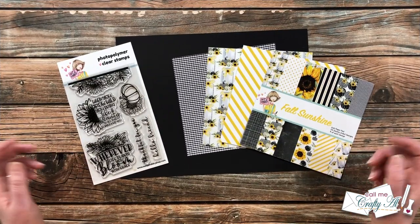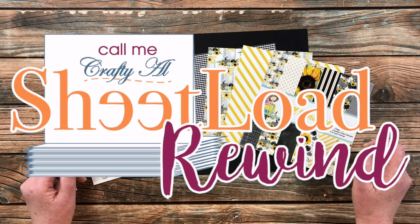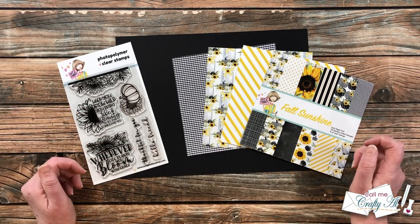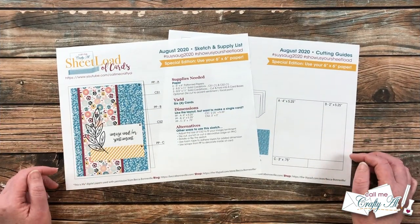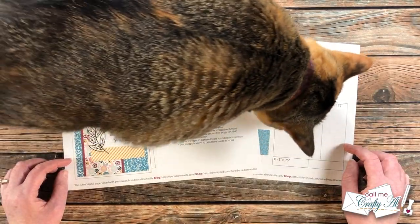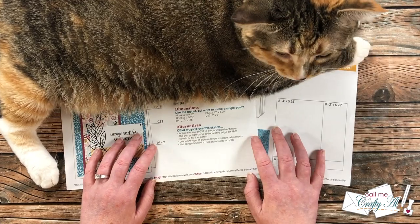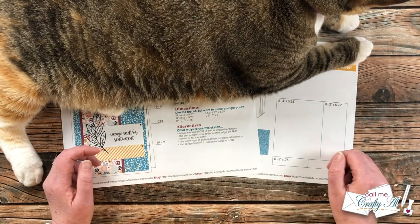Each month I like to stop by and revisit a past sheet load of cards — this is the Sheet Load Rewind series, and if you like today's video and want to see more, I have the playlist linked in the description box below. Today we are going to revisit August 2020. This sheet originally called for six pieces of six-by-six patterned paper to yield six cards, but today I am only going to use three pieces of six-by-six patterned paper and will yield three cards.